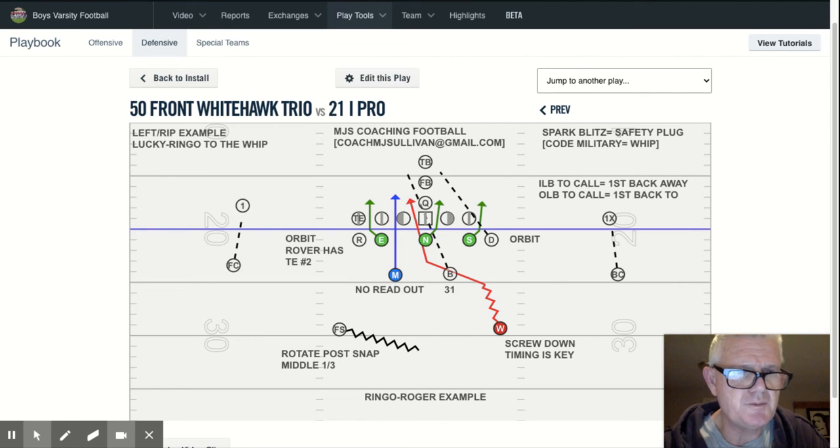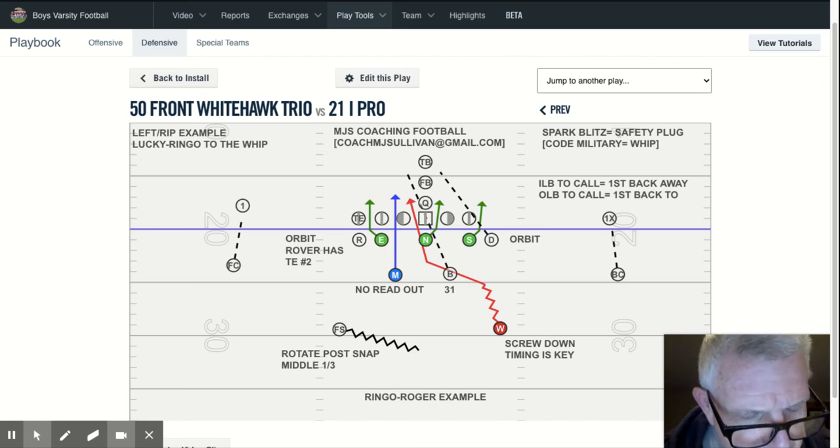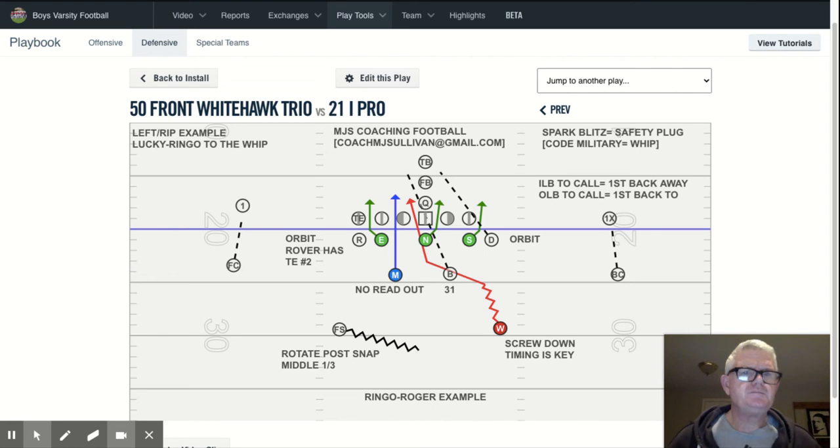That's another tweak in our spark blitz package: the inside linebacker does not read out, because there's a very good chance of bumping into the safety, which we don't want to happen. The screw-down timing when the quarterback's on the center is really indicative — you've got to be able to tell if the hands are fully on the center, which you can tell by both the shoulders as well as the hips. If you see my Blackhawk presentation in the spark blitz playlist, I get into great detail on that — it's the same screw-down timing.